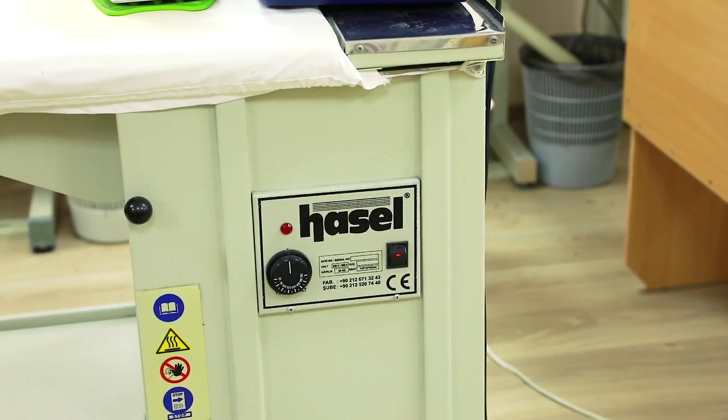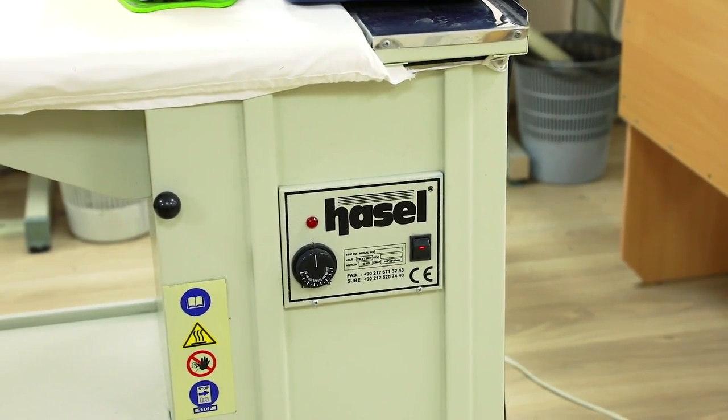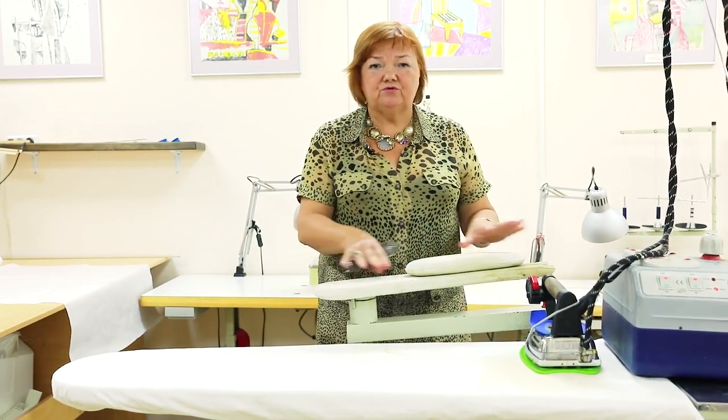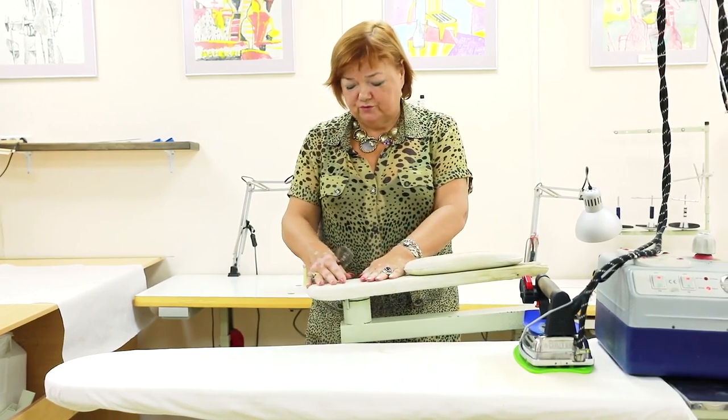Now you can see the name of the brand which produces these steam iron tables. This sleeve board is very convenient for ironing sleeves, pants legs, necklines and so on. I want to show you some more equipment which we use for ironing.